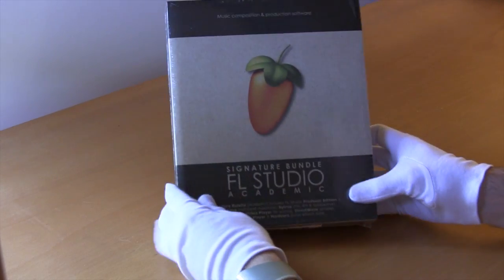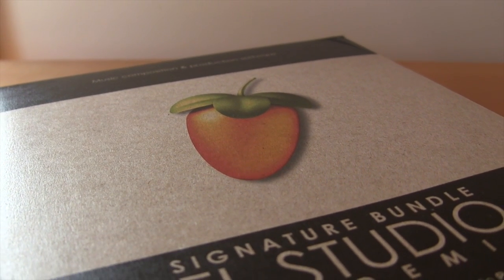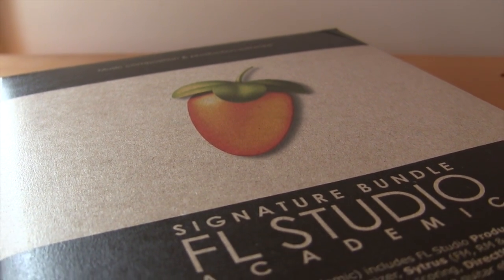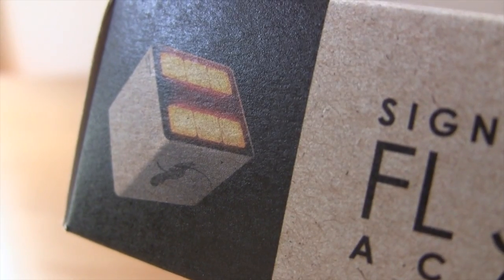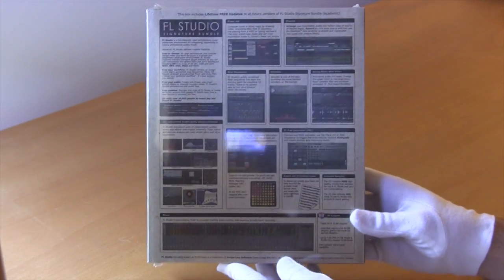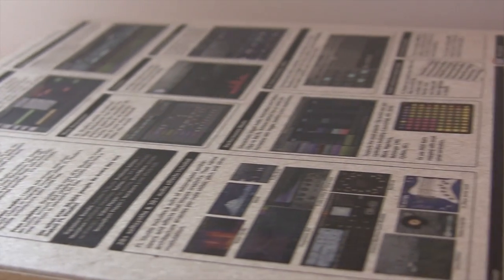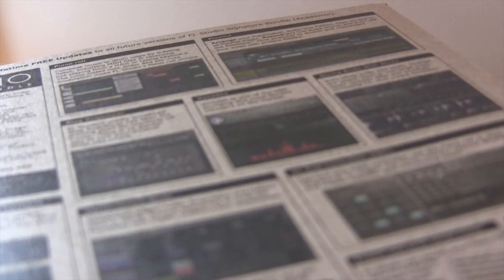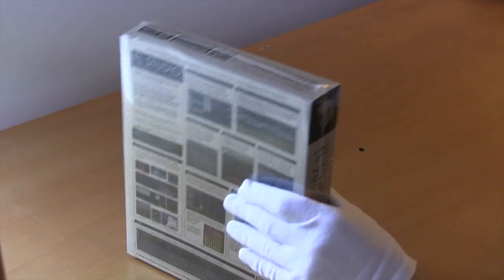You'll notice that it is shrink-wrapped, and every unboxing video is 10 times better when the box is shrink-wrapped. This box, compared to the standard Signature Bundle Edition, is actually made out of some sort of brown recycled material, which is really nice. Kudos to ImageLine for recycling and helping out the environment. On the back you'll see a brief overview of what you get with the Signature Bundle — it comes with some of ImageLine's Signature plugins, as well as FL Studio.